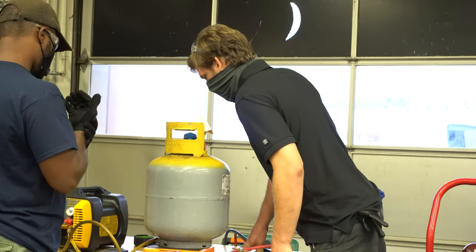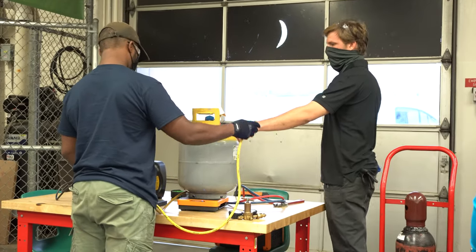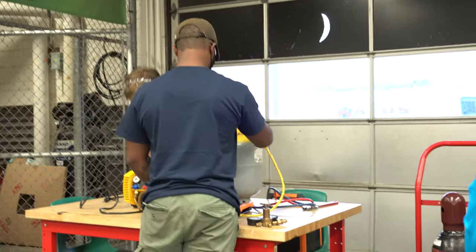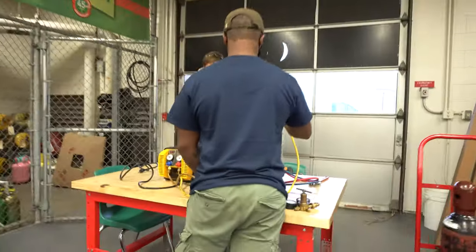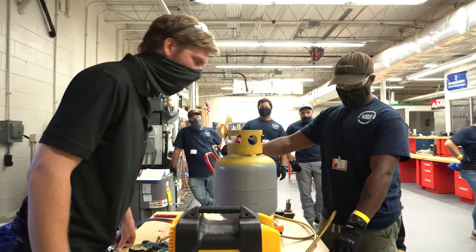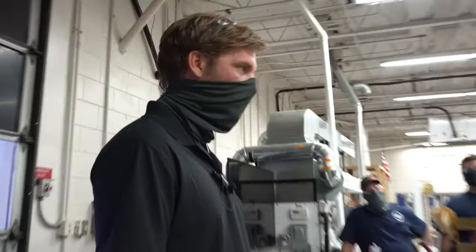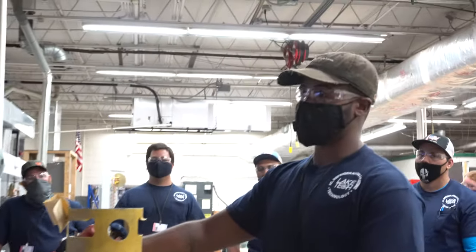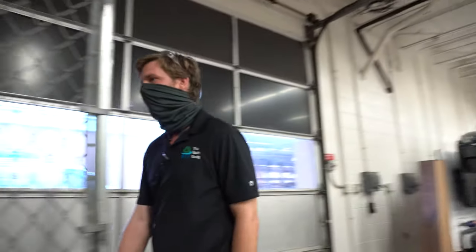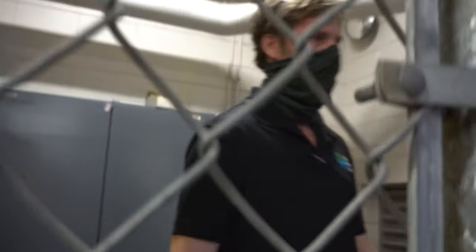We're connecting out to our recovery tank — which side of the tank would we use? Liquid — you're right. All hooked up. Last safety review would be torches. What do we talk about with torches and safety? They're scary.